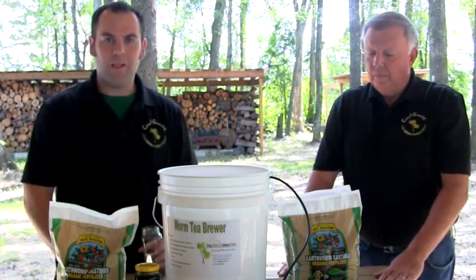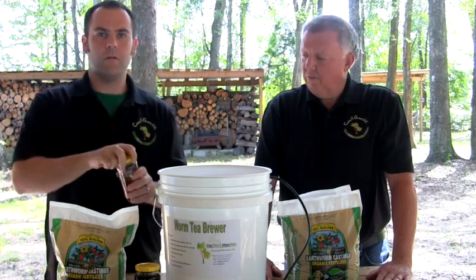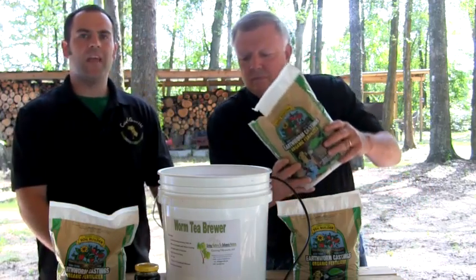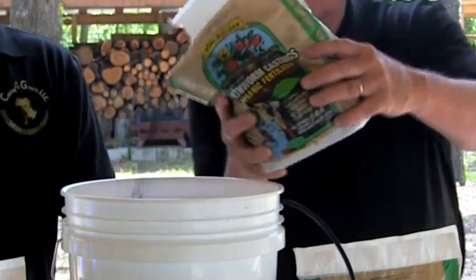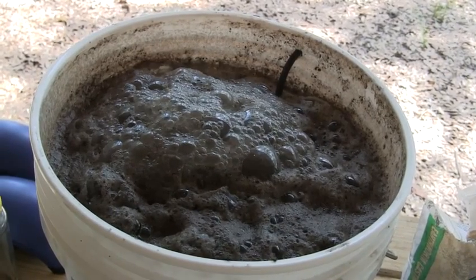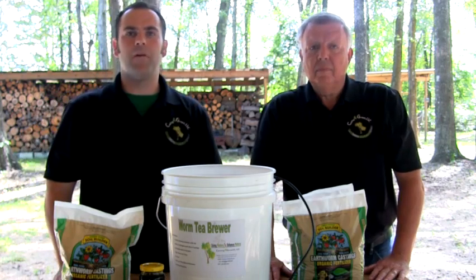Now you're going to mix a quarter cup of molasses in a glass with water until dissolved and mix into the brew. The final step is to distribute three pounds of Casting for Growth castings over the container's bubbling surface. Be sure to place the container out of direct sunlight and let it brew. During the brewing cycle, a foam head should form on the brew as seen here. The foam head is a positive sign of multiplying microbial life. The brewing process should take no longer than 24 hours, assuming temperatures are above 70 degrees.